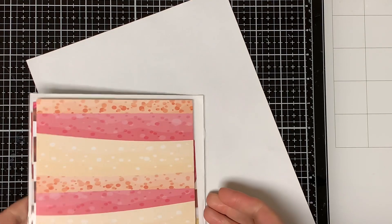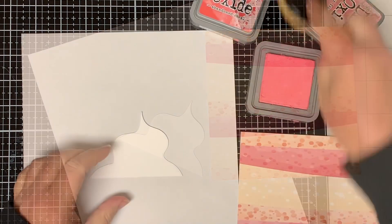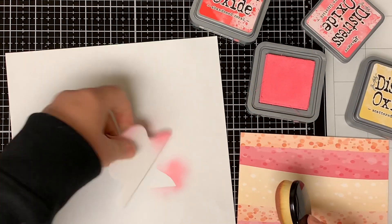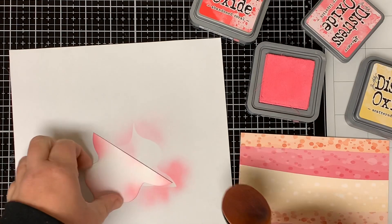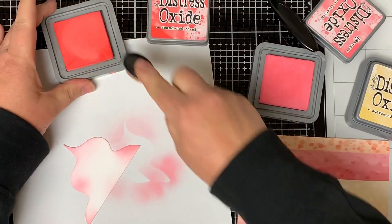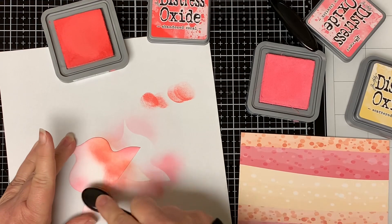I'm going to pick out my pattern paper now so that I can match my colors to it. I'm using a piece of paper from the Eat Cake pattern paper pack. I'm using my distress oxide inks and blending brushes to ink the top of the ice cream. I chose three different colors: Abandoned Coral, Worn Lipstick, and Scattered Straw. I just add a little bit of each color randomly on the paper and dab some of the ink off on a scrap piece of paper first.